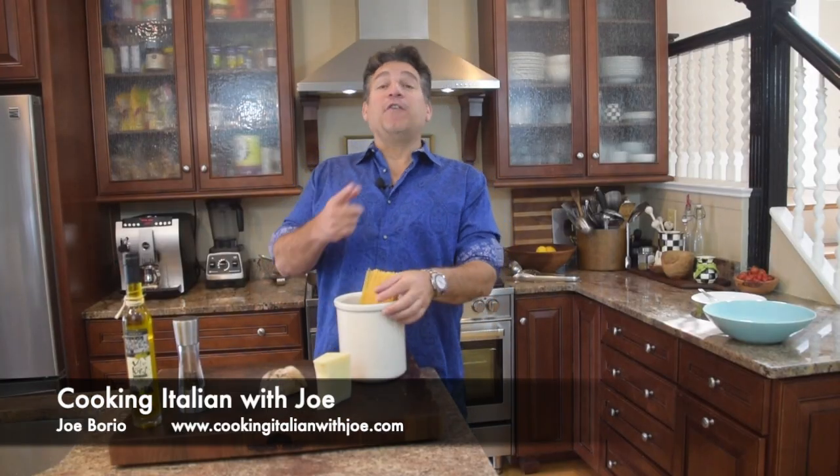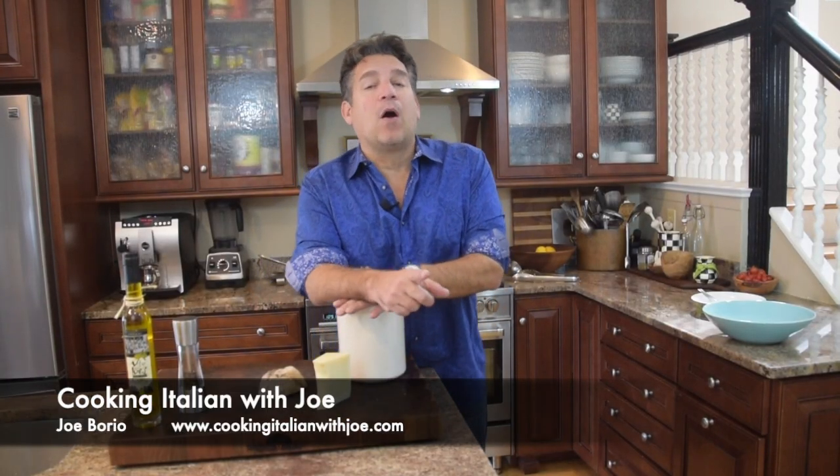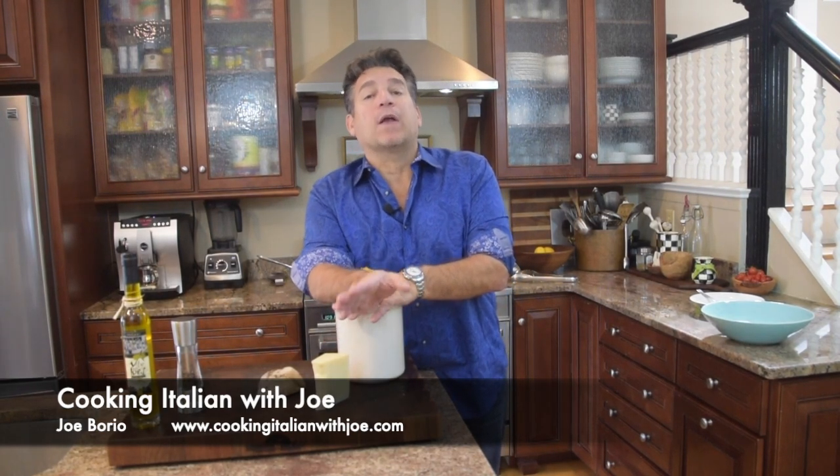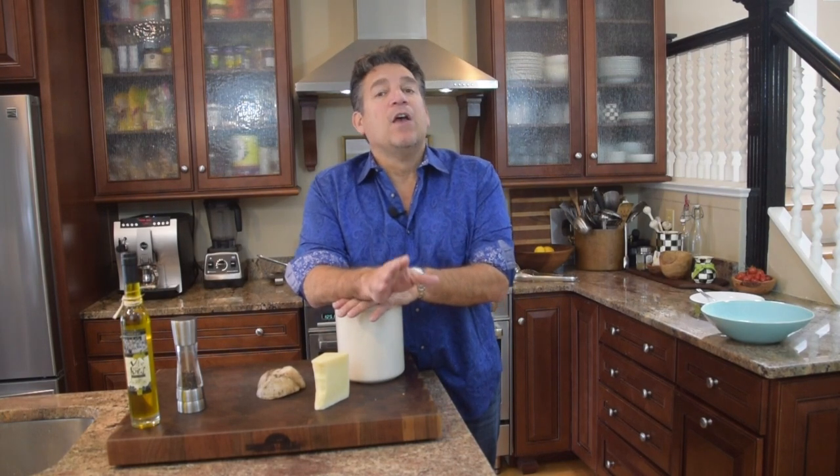Hey guys, welcome to my kitchen. Another big exciting day — we're going to Rome. We're going to make pasta with pork and pecorino romano cheese. Doesn't that sound fantastic?